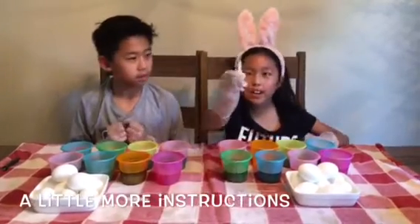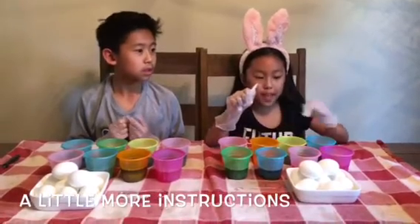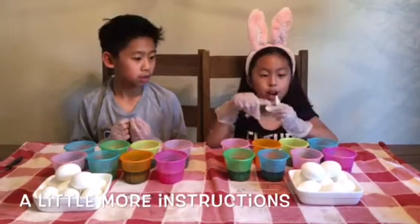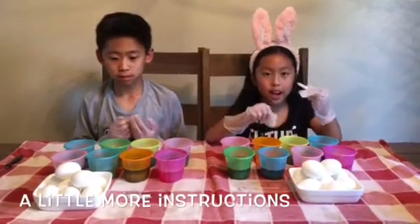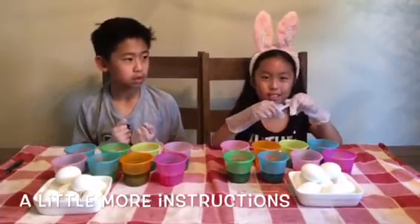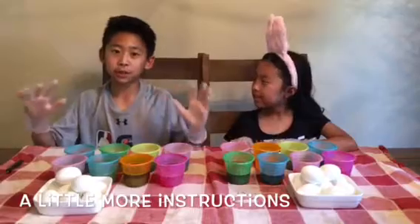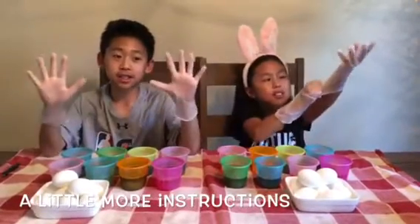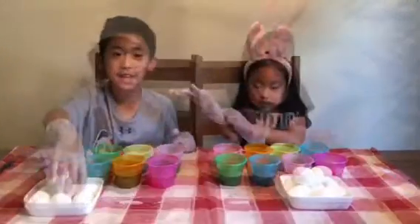So this is the magic crayon. Before you dip the egg into the dye, first you draw on it with the magic crayon. Then when you dip it in the dye, after you'll see all the drawings you put on the egg. By the way, I suggest that if you're ever going to be doing this, take some gloves because this can be a very messy project, and have a table mat. So let's begin!